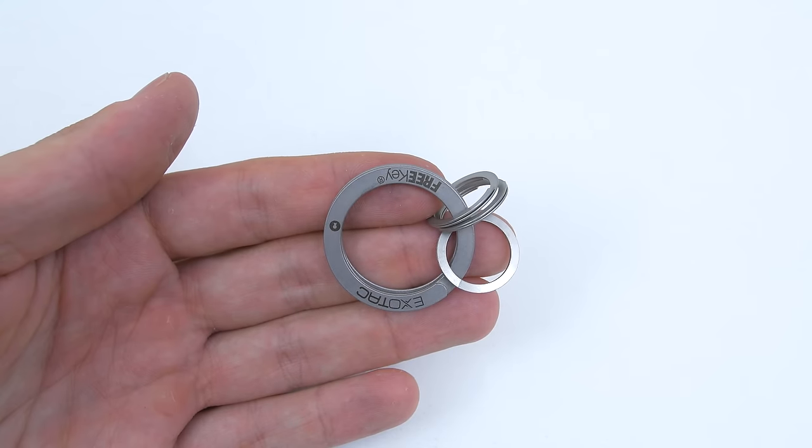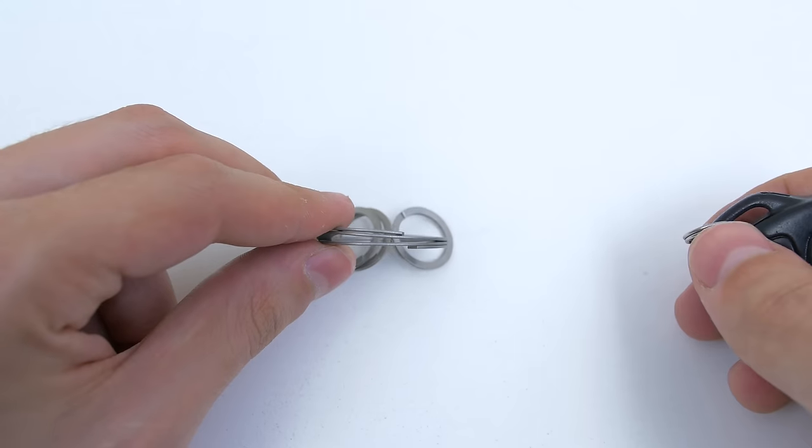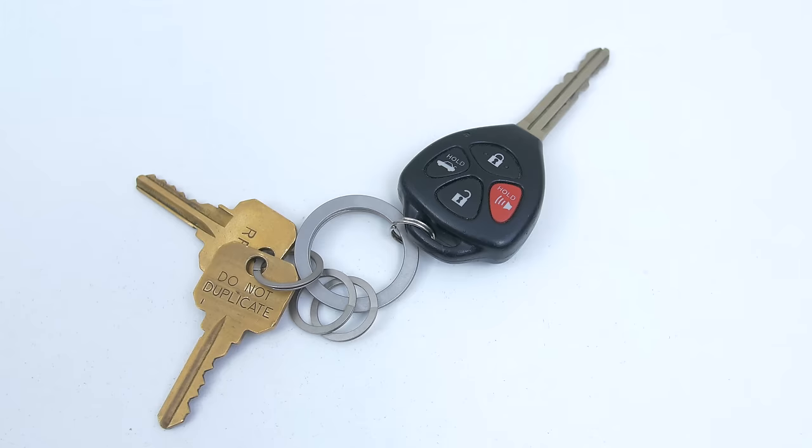This last item is a really simple but cool one. Most regular key rings are difficult to pry open. With the Free Key, all you have to do is press down on one end and it opens up so you are ready to slide in your keys. The Free Key also comes with 3 smaller rings as a bonus.